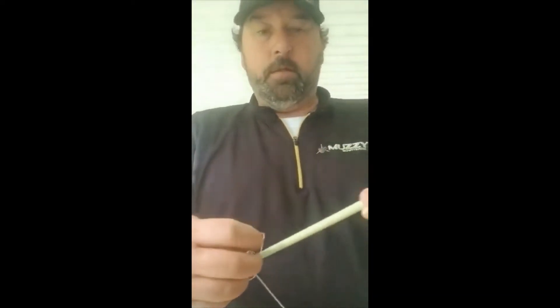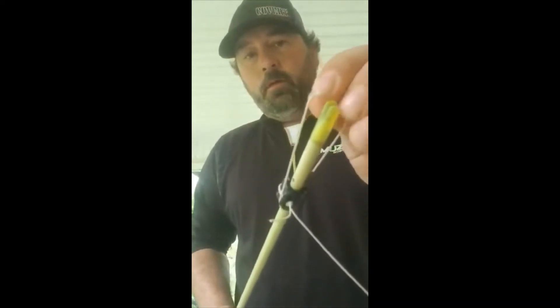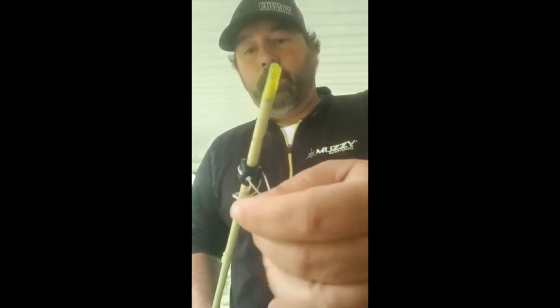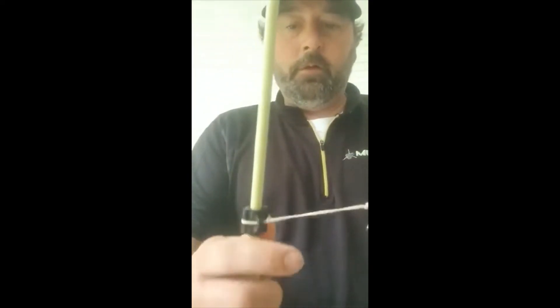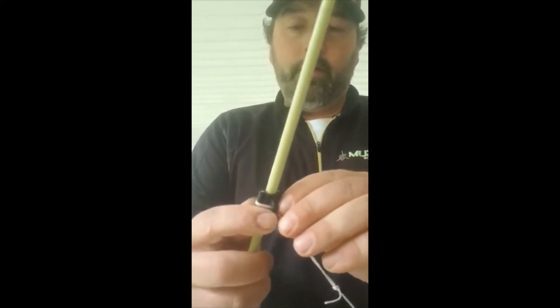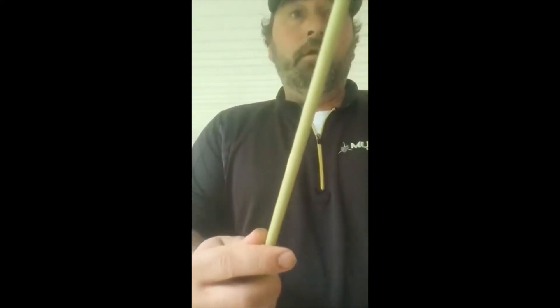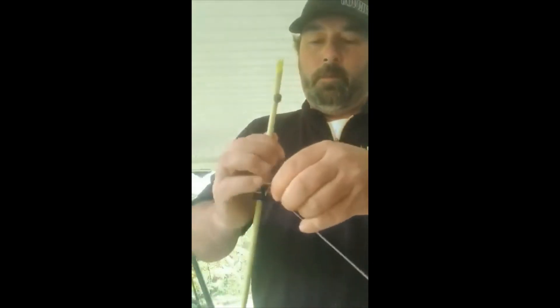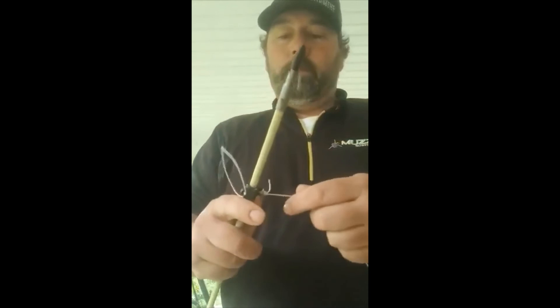Go over the tip, run it all the way back up, go over the knock, and boom — you've got a quick release for a safety slide where you don't have to cut it. To undo it, all you have to do is go back over the knock, go back over the tip, and you're free.